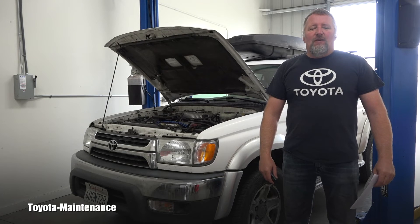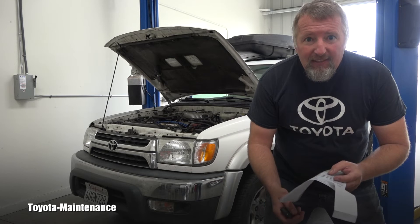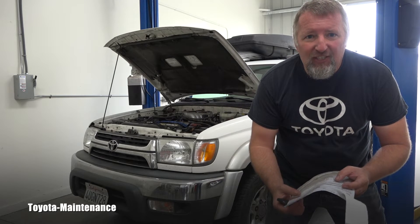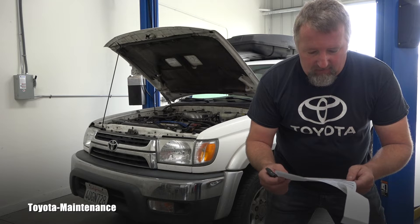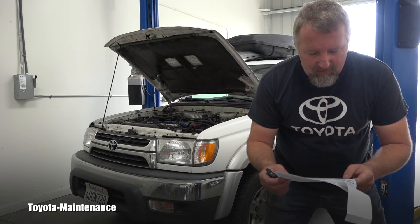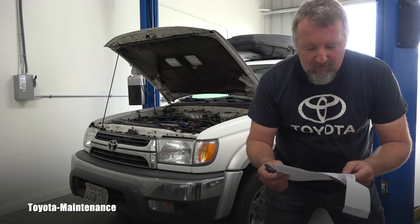Hello friend, welcome back to Toyota Maintenance YouTube channel. Here you can see with me a 2001 Toyota 4Runner which had a recently check engine light on, and some technician scanned the computer and found code P1135 as an air-fuel sensor heater circuit on bank one, sensor one.